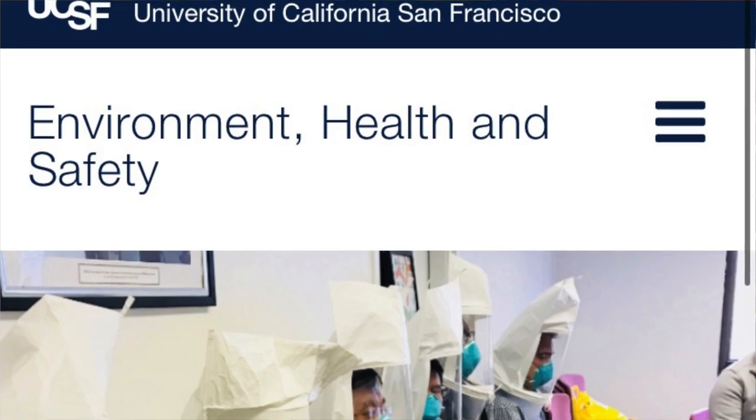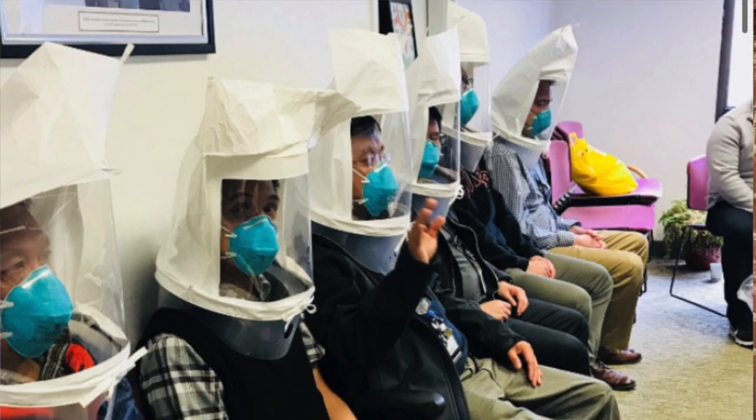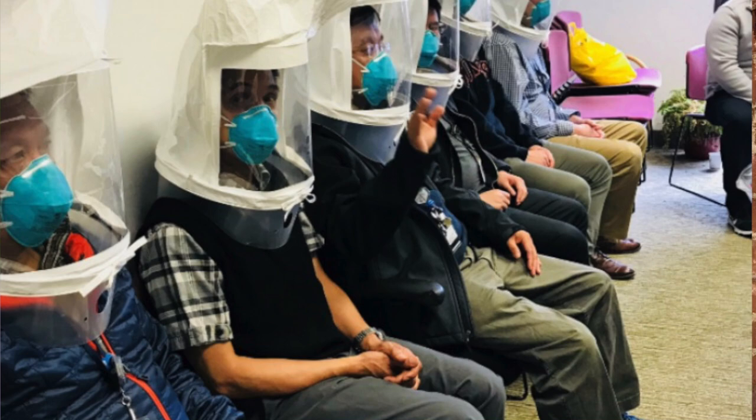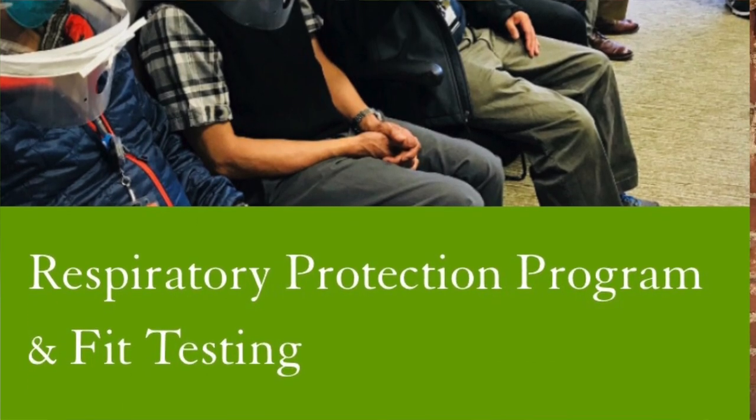The method I'm going to demonstrate — using a nebulizer and a hood constructed from a garbage bag — is actually very similar to the qualitative fit testing done in hospitals and occupational safety programs. Those professional fit testing kits cost around $800. All the materials for this DIY test cost about $40 to $60 total, depending on what you already have, which is much cheaper than buying the official fit testing equipment.